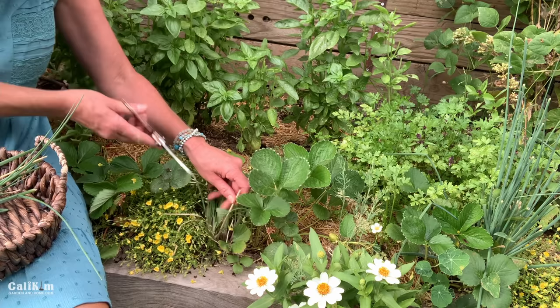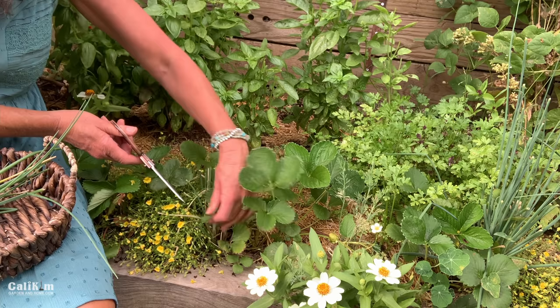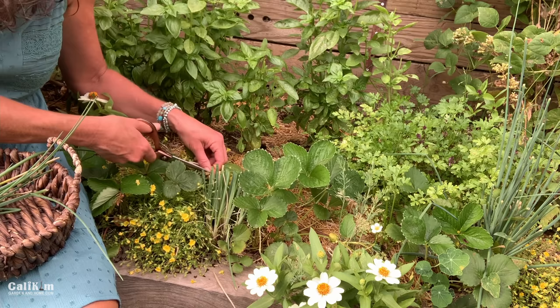The smell of the freshly cut chives is absolutely amazing — herbs have just such an amazing aromatic scent. You might want to snip off any of the brown stems. Sometimes the older chives have these little brown stems in them, and that will just encourage fresh new growth, help them look healthy, and help keep them growing all summer long so you have an endless supply.